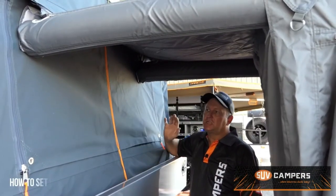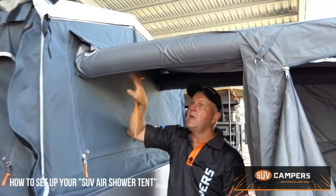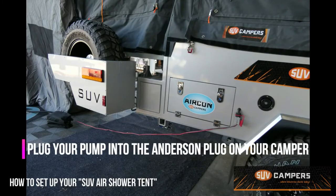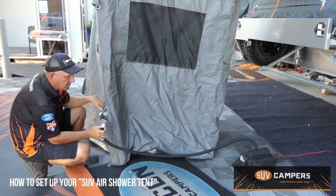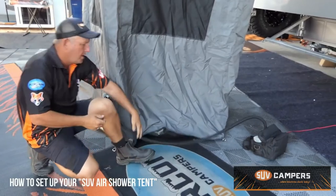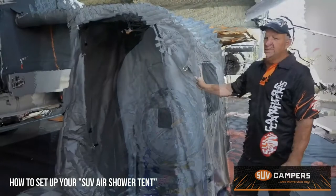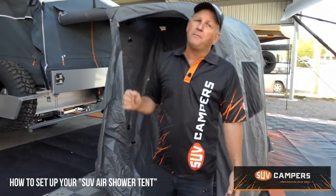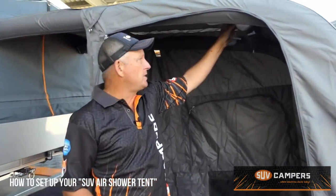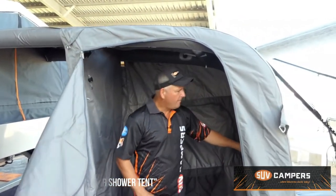Hi, it's Jeff from SUV Camper Trailers here showing you the new air shower tent and how it connects. It simply zips across the back section and connects to the Velcro, and then these are your air pods that you fill up through the air intake. Your 12-volt air annex pump connects to your shower — plug it into your Anderson plug, set 7 psi on your pump, plug it into one of the intake ports, and hit start. That's it. Make sure both your valves are closed so you don't leak any air. If one pod is not going up effectively, make sure your interconnecting valves are open so air can run from one pod to the other. Anchor down the base of your shower tent so it doesn't move around, and make sure you've got your window up.